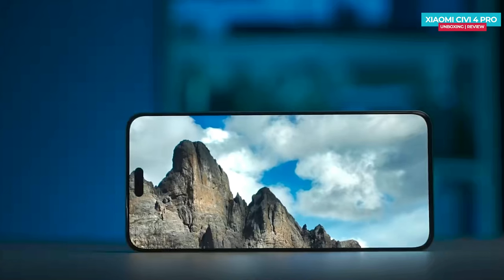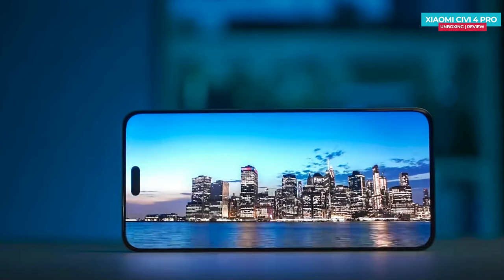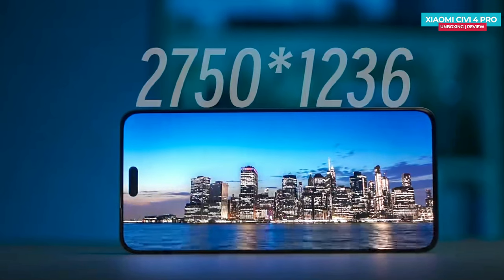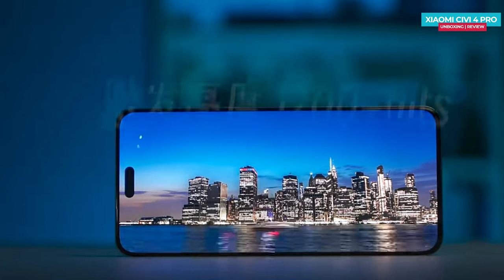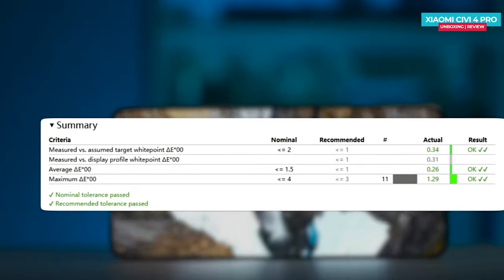Moving on to the display, the Xiaomi Civi 4 Pro features the same display material used in Xiaomi's flagship Series 14. It utilizes C8 luminescent material. The display measures 6.55 inches and boasts a mold panel with a resolution of 1.5K. The global default maximum brightness reaches up to 560 nits. In HDR photos, the brightness can reach up to 1200 nits, and the colors on the display are quite accurate.